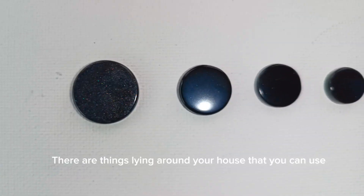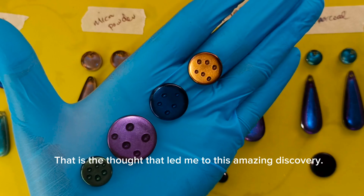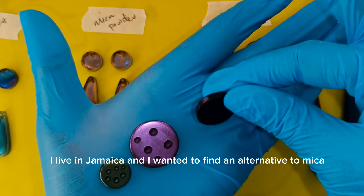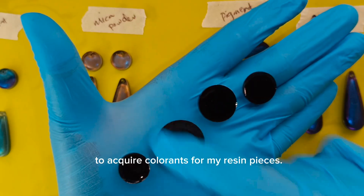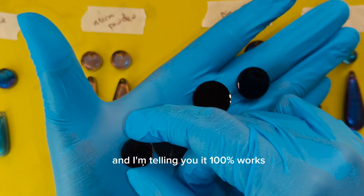There are things lying around your house that you can use to color your resin — that is the thought that led me to this amazing discovery. I live in Jamaica and I wanted to find an alternative to mica powder and liquid pigment that I could source locally, so that I didn't have to keep spending lots of money to acquire colorants for my resin pieces. And I'm telling you, it 100% works.